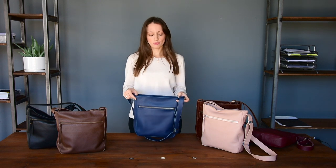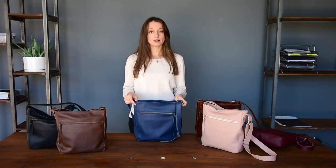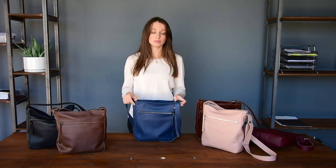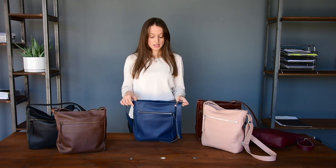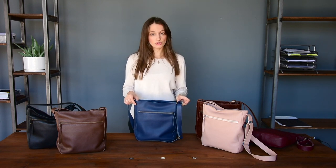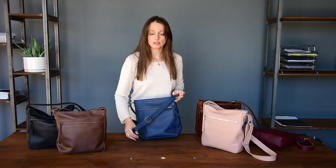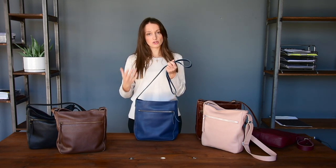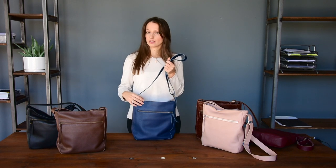That's all we wanted to show you about the Stella handbag. If you have any questions or if you'd like to leave us a comment, please don't hesitate. The last thing I wanted to mention is that you can request a custom order. If you like the design of this bag and you'd like to have it in a smaller or larger size, you can send us an email.